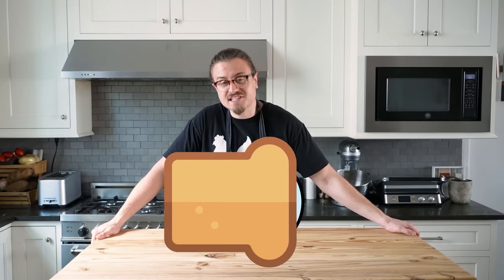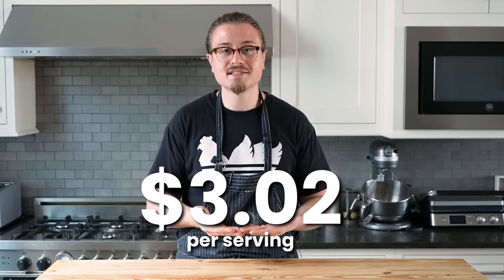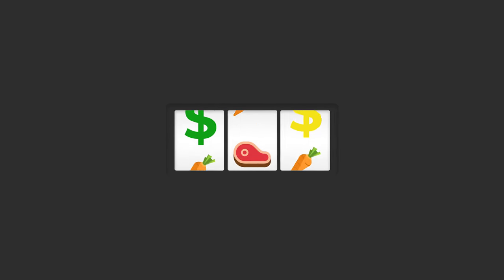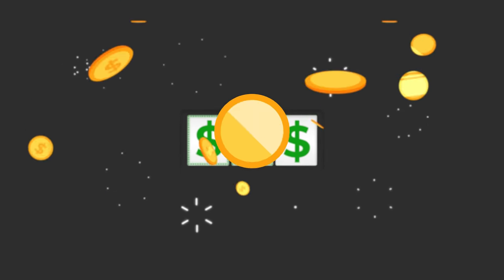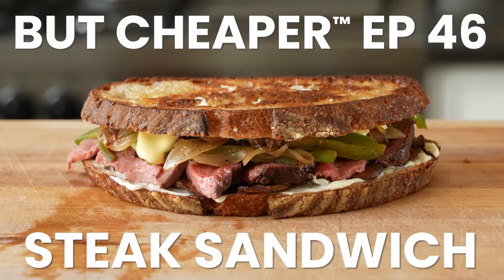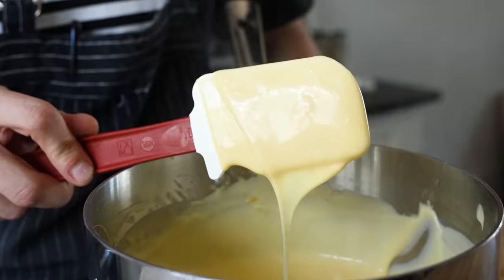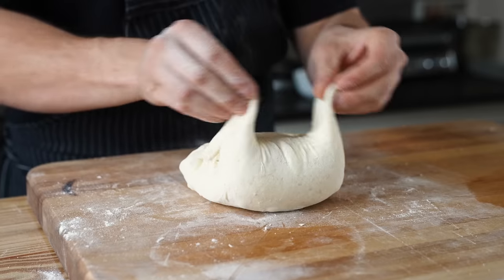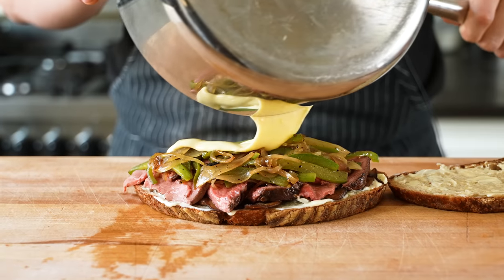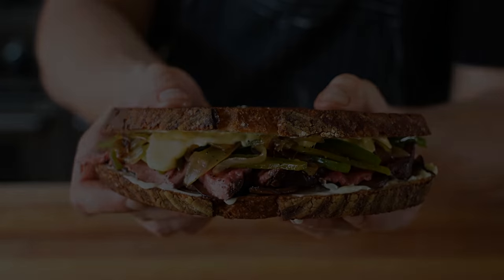You ever had an incredible steak dinner, then put it in a sandwich for this price? That is but cheaper. When you go out on the town and get a steak sandwich, on average you're paying this. And at a steakhouse, you're paying this. What the f**k?